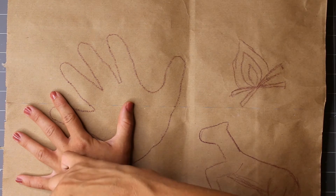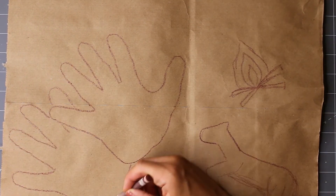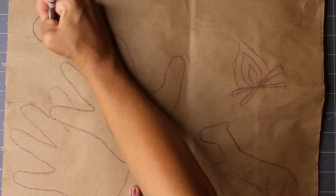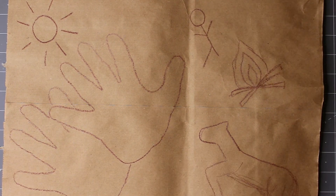For example, I think my drawing tells a story of a man keeping warm by a fire when a horse crossed his path. The horse was being chased by hunters, but this man rescued it.